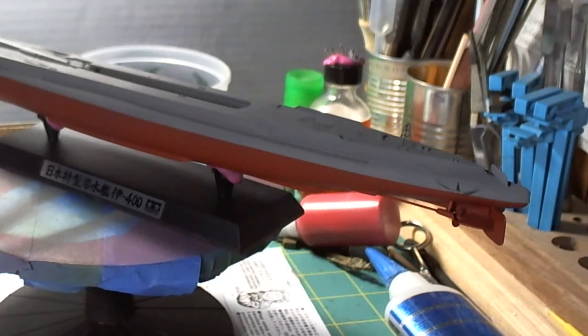Good afternoon, folks. Switcher here. What does Switcher have in store for you this afternoon? Well, as you can see there on the shot, we completed the whole painting of the i400.